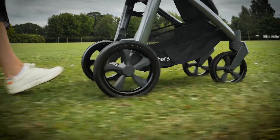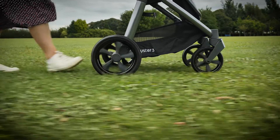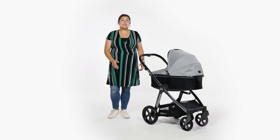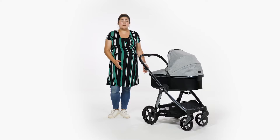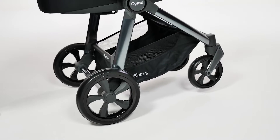The tyres are made from a mixture of PU and EVA to give a smooth ride across multiple terrains. In addition, there's a decent amount of suspension on all four wheels of the Oyster 3, but in particular at the back to aid curb hopping and ensure a smooth ride for your little one.